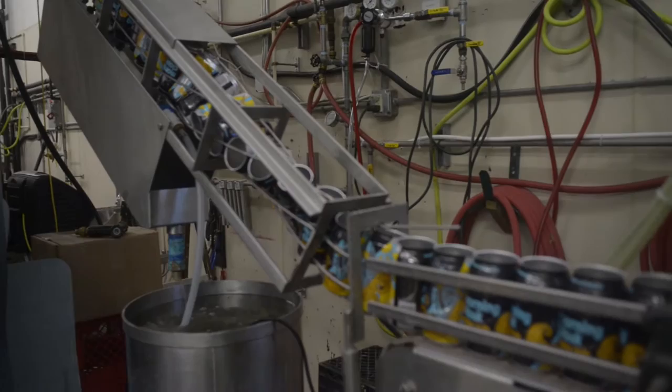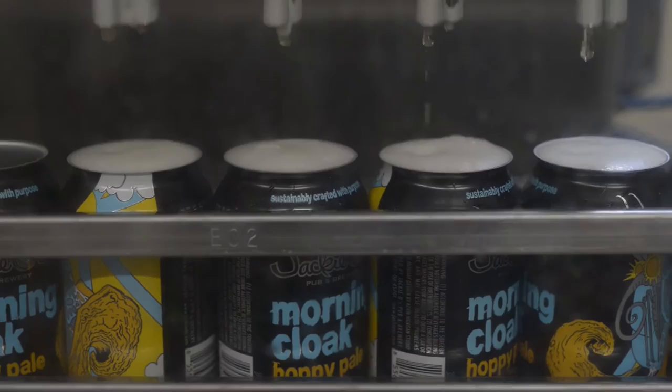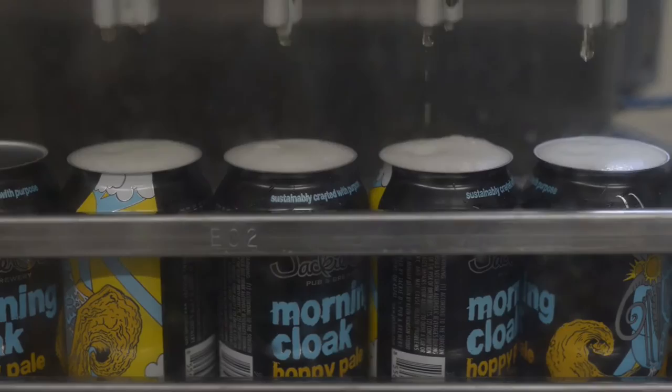We first brewed Morning Cloak two years ago at the production facility to be our spring seasonal, and this year we started putting it in cans. Along with the base malt, Morning Cloak gets a substantial amount of white wheat and Munich malts to lay down a bready backbone for the onslaught of hops from the kettle, whirlpool, and dry hopping.